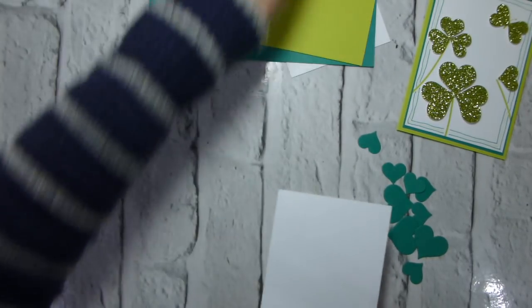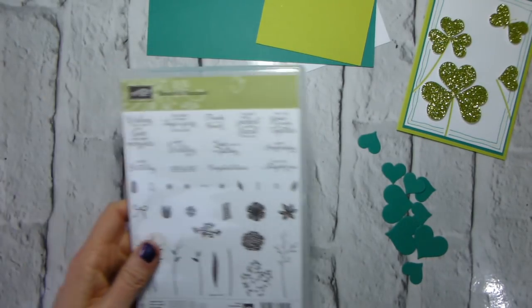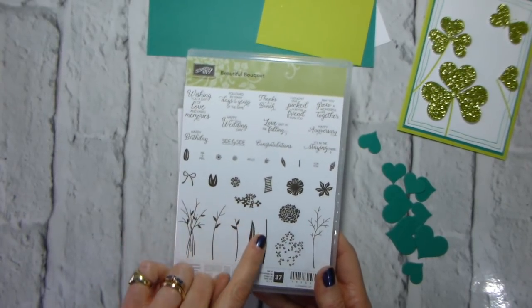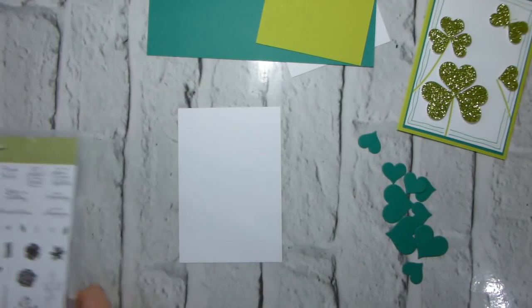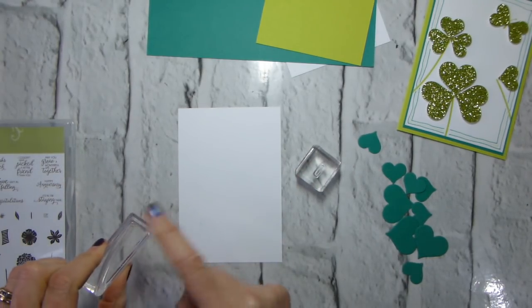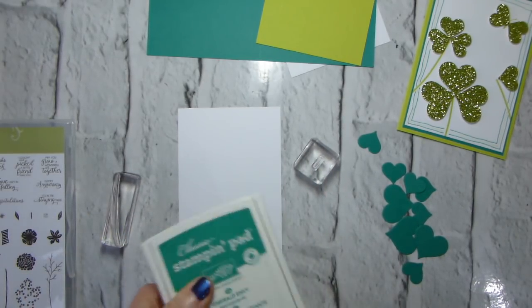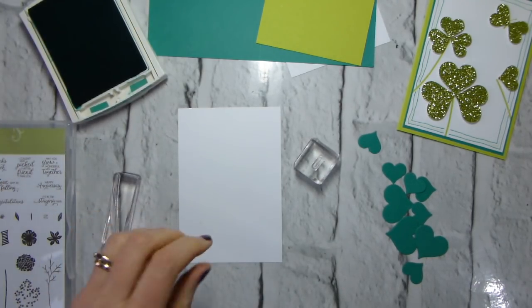I'm going to pop those to one side for the moment. For the stems I'm using Beautiful Bouquet — I'm actually using it for the butterfly body as well. I'll use this stem stamp and this little one here. I've mounted the longer stem on my G block and the little one on my A block, and I'm going to use Emerald Envy ink. Just grabbing a piece of scrap paper.